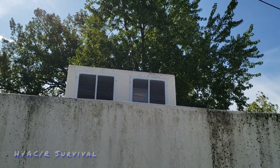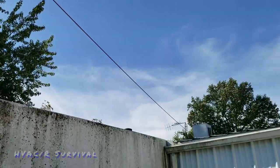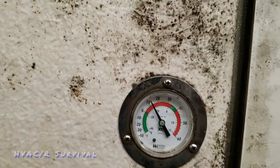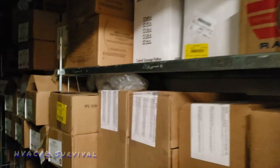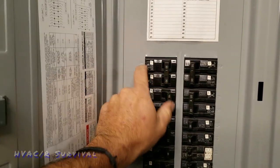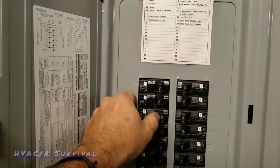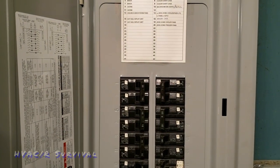We're back at this freezer again and it is not running, so let's go inside and see what the temperature is. One thermometer says we're at right at 12, the other says 19, and now it's not running at all and we have no lights in here. The walk-in freezer power is off - looks like the breaker was stripped.